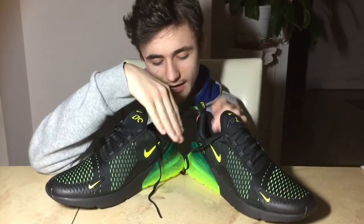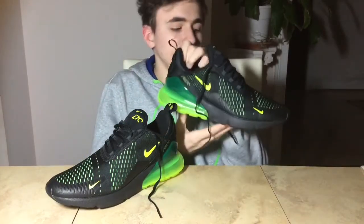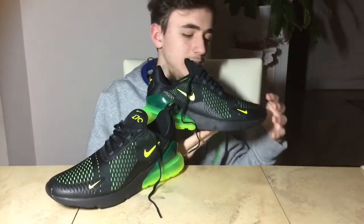These are a dual mesh layer. As you can see I have neon green and black, but at the store they have lots of colorways including all black.